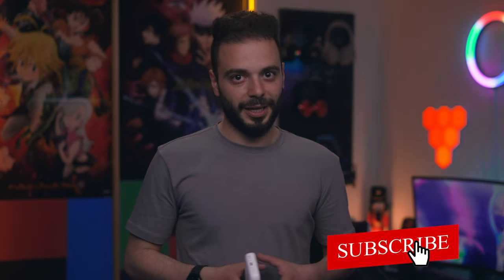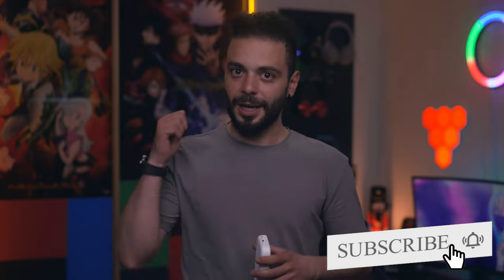Anyway, that's all for today. Don't forget to subscribe and hit the like button. See you guys in the next video.